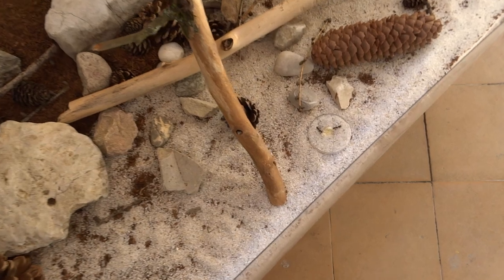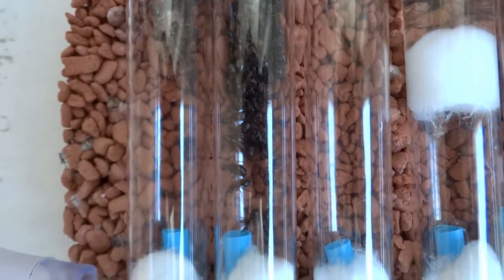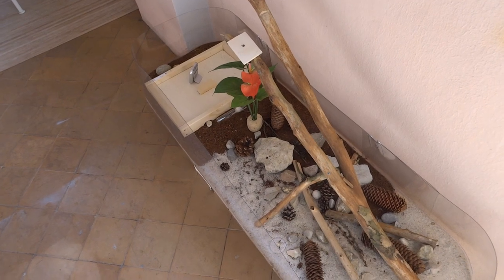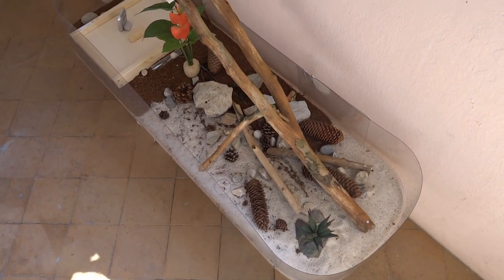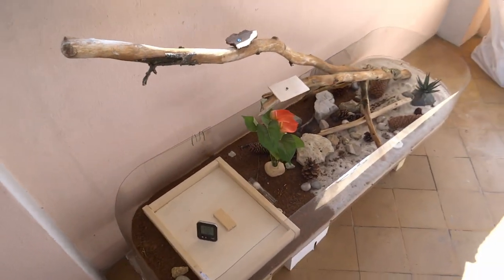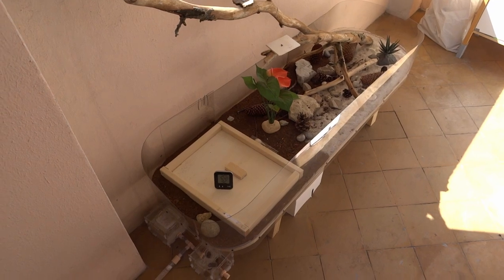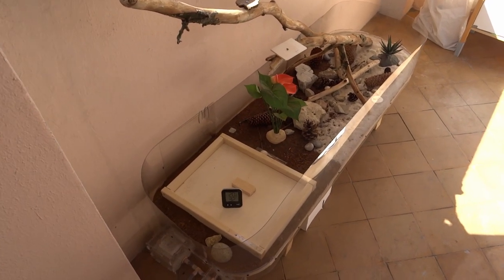Up to this point I had them in a test tube setup. But after having a lot of fun with the leafcutter ant setup, I thought I want to do something similar for those ants. So I created this thing here — this little project — so they can behave more like in nature. They have more room to walk around and discover things. I'll give you a short tour.